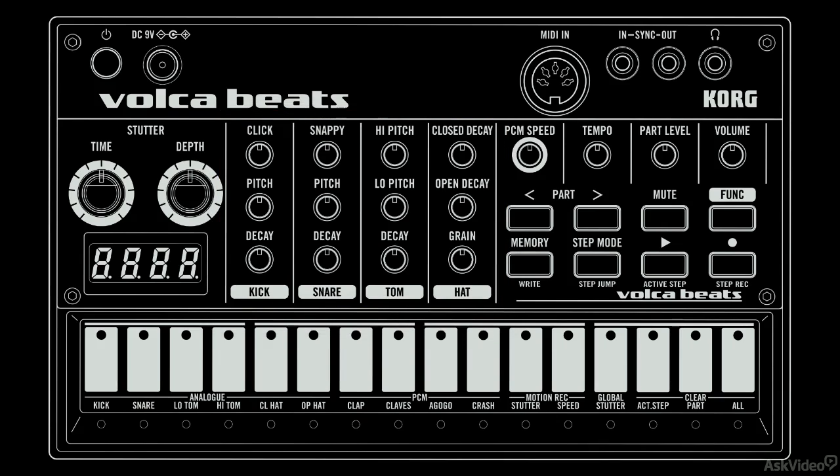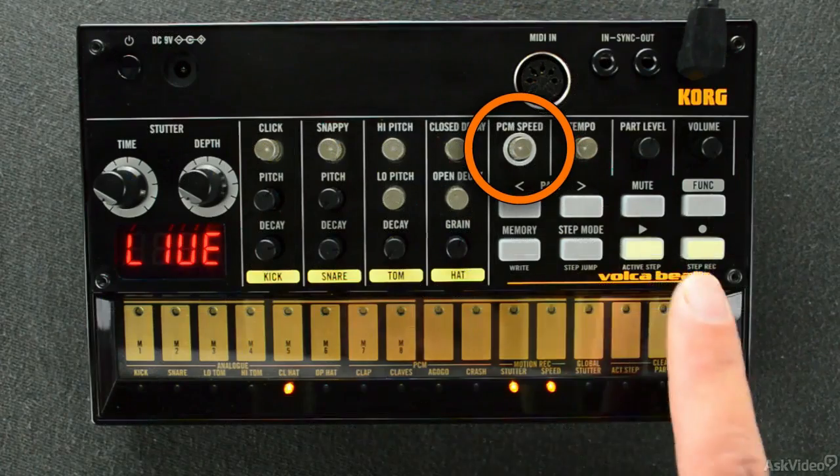In addition to the analog drums, you also have four PCM or digital sample drum sounds. These consist of clap, clave, ago-go, and crash. The digital drums don't have as much editability, but they do have one very cool feature that affects each digital part: the PCM speed. Let me play a pattern real quick and show you what will happen if I raise the PCM speed for just one drum.